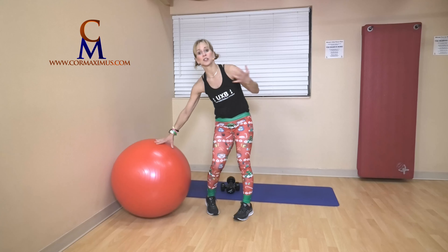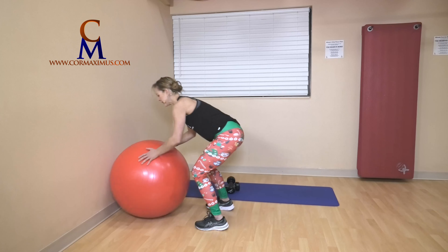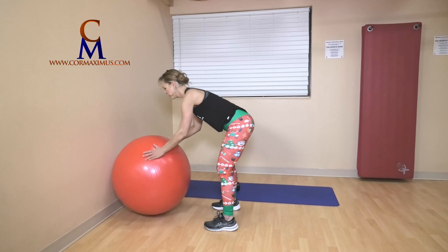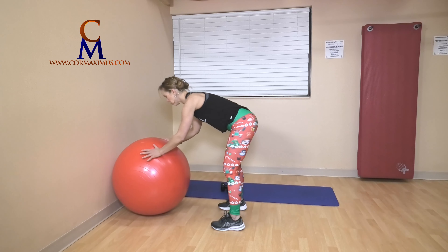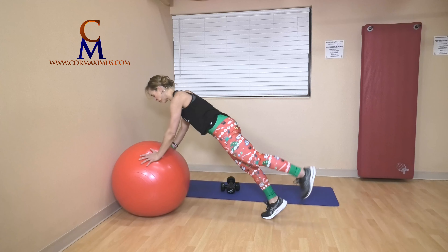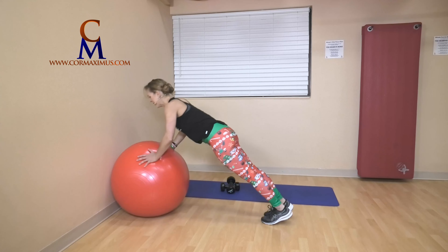Three burpees — I'm going to jump back. Keep the ball close to the wall. Out and in, all the way up — you step or hop. That's two, three. Ball into the wall, into plank. Hands turned out slightly, tummy strong, back protected. Heel lift — one, heel lift — two. Push-up: inhale down, exhale up.